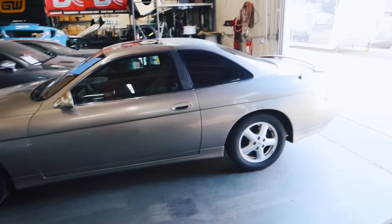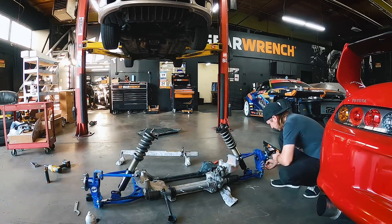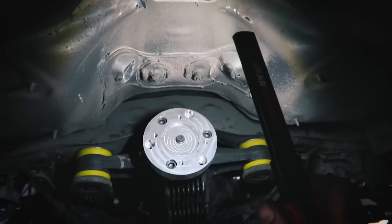Say hello to the SC300. This car needs to be very, very simple - it's a really good deal. It has a lot of miles, but my plan was to have a drift car that's low power, that I could street drive to the track and use two sets of tires.